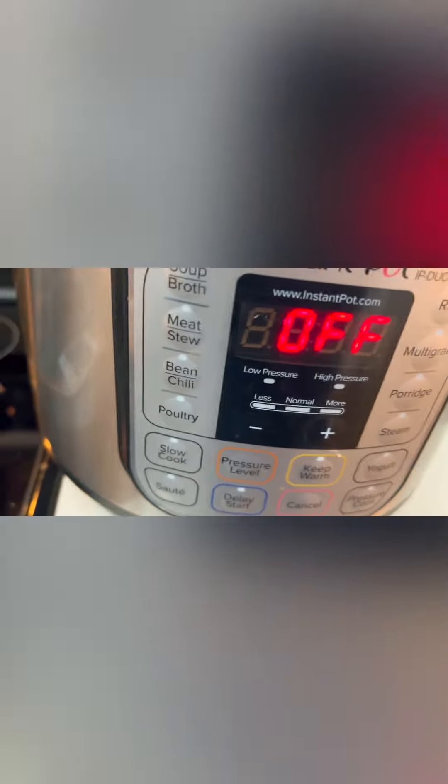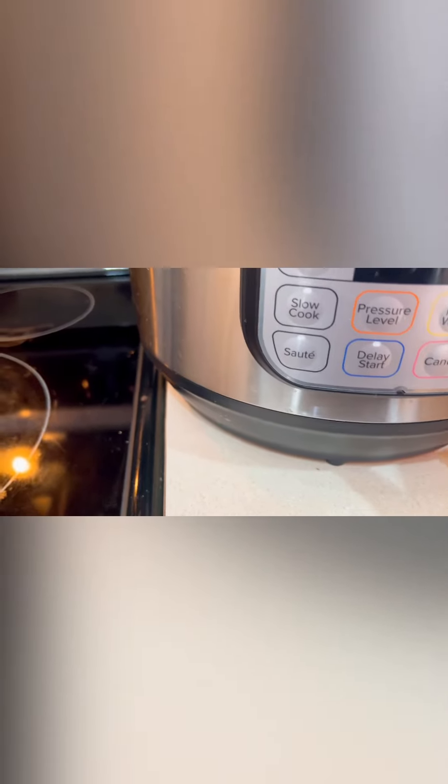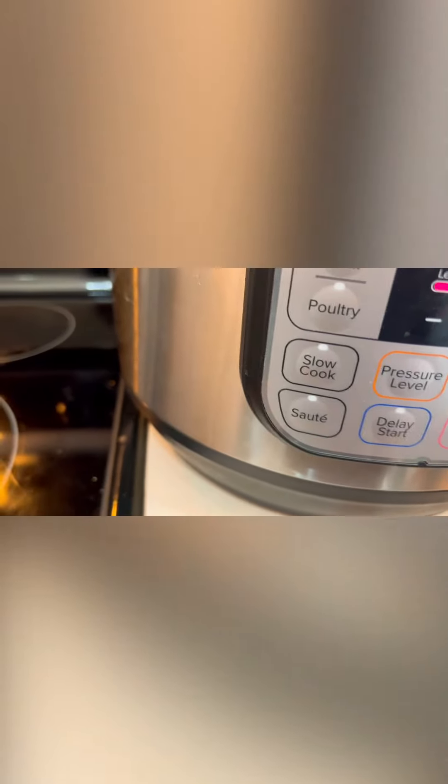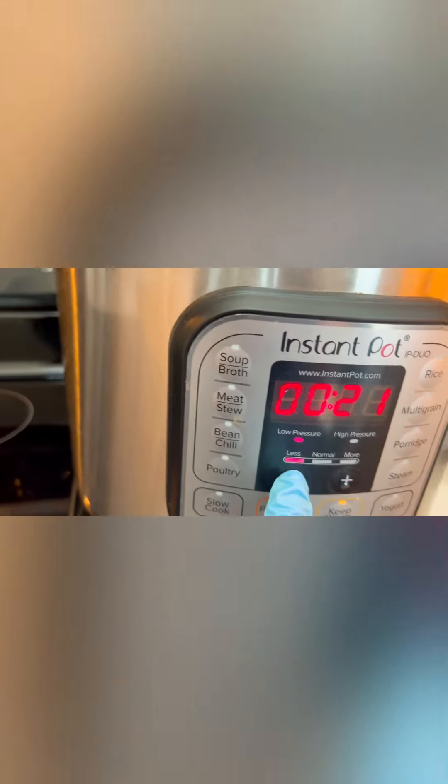We're going to use the instant pot, set it for 20 minutes. I want a really, really tender gizzard. Let's pour all of the gizzard in and close it. It's nice having an instant pot at home — you can even cook rice in 10 minutes. Let's go to pressure cook, adjust the temperature, and set it for 20 minutes. That's it guys, stay tuned. Okay, it's done!